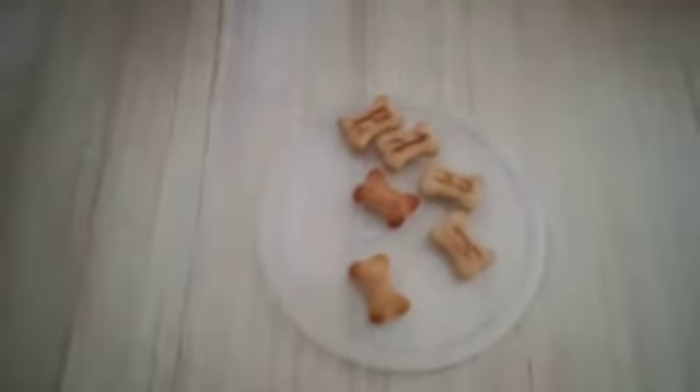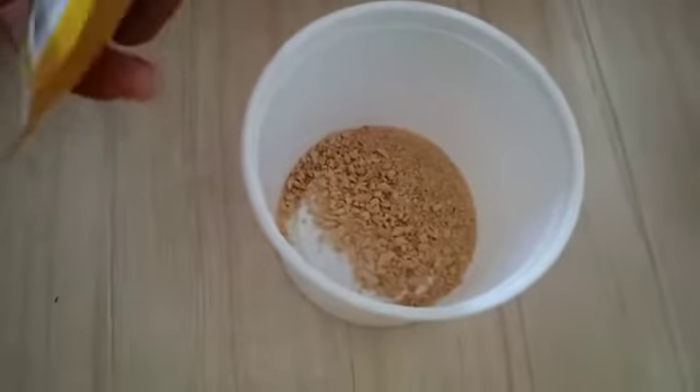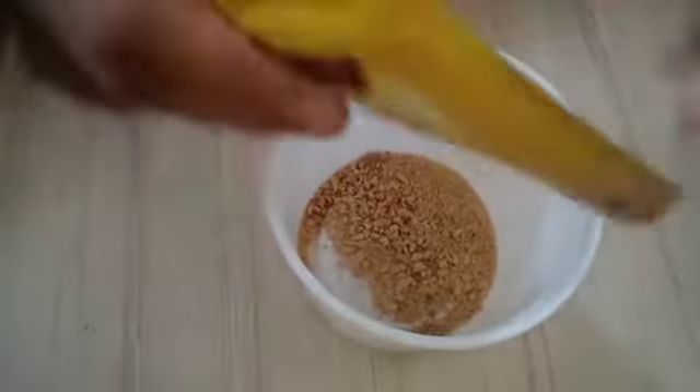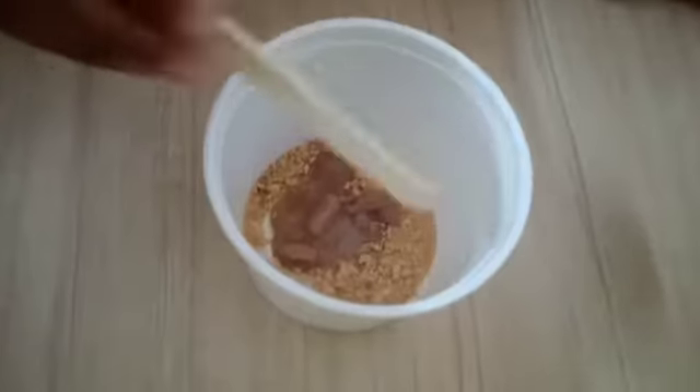Crush them to powder. Then you can add a little bit of pedigree gravy. After you add, you need to mix it.